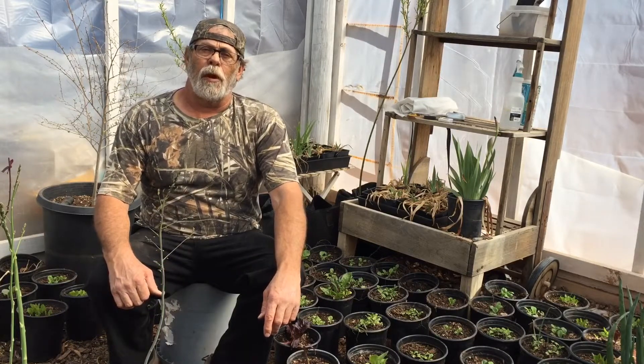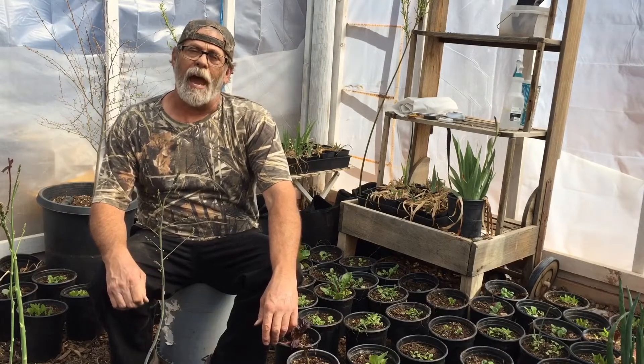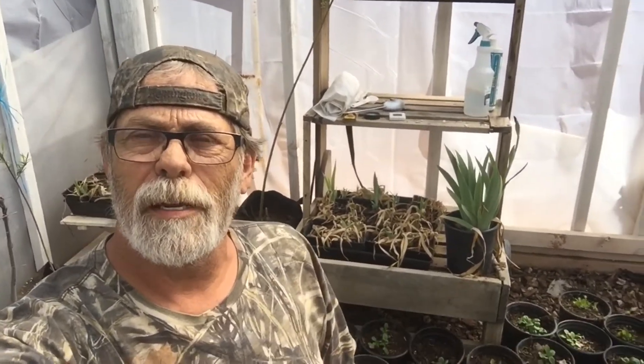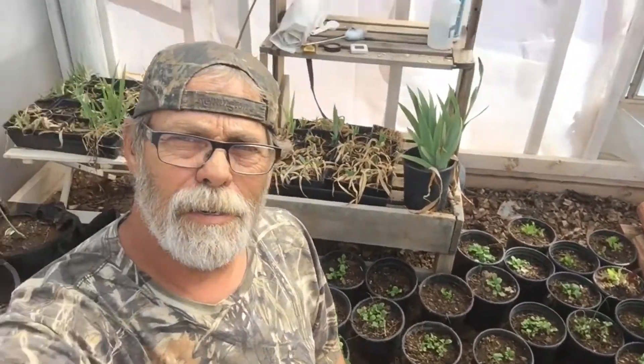I gained some inspiration from another YouTuber, Catherine at My Hillside Garden. I was watching her on her channel and she was taking out little tiny seed things and planting them — just surgical precision. I always have bad luck doing that, but I decided to give it a shot anyway. Thank you Catherine for the inspiration, I appreciate it. I'll put her link in the description below.